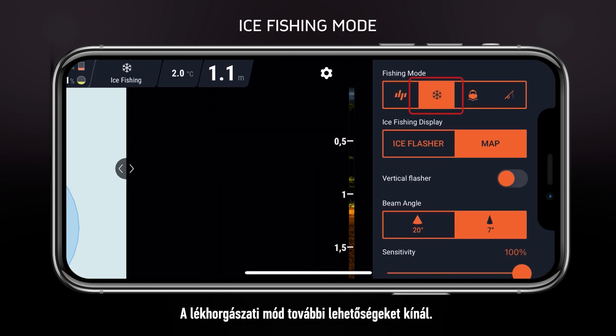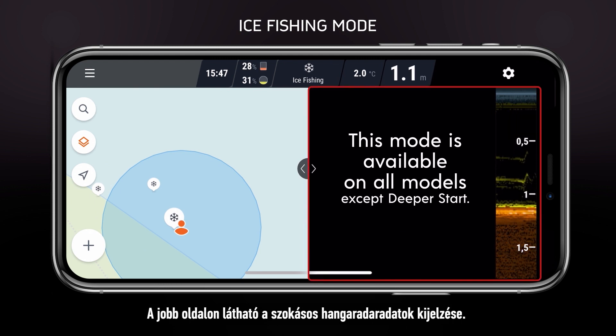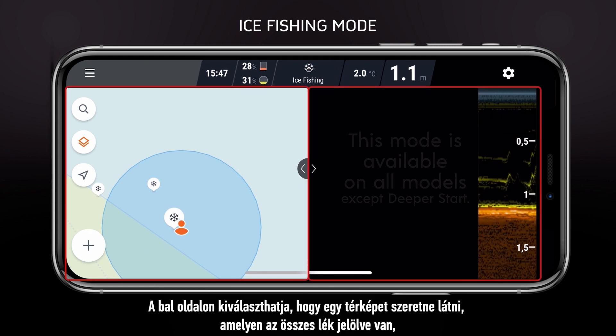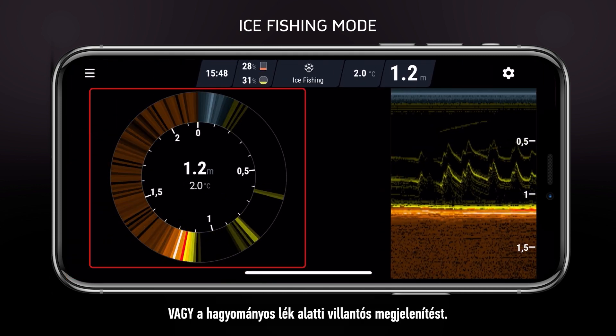Ice fishing mode will provide additional options. On the right, you will see the usual display of sonar readings. On the left, you can choose between a map that will mark all your ice holes or the traditional ice flasher display.